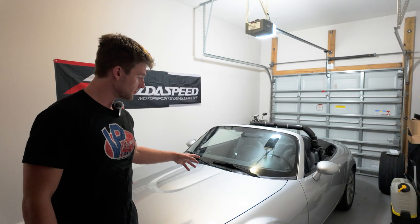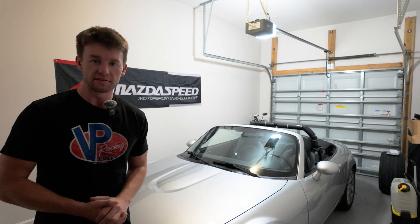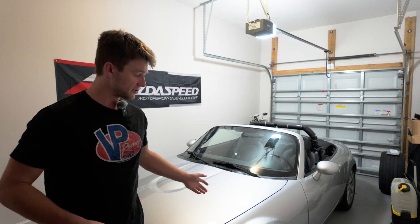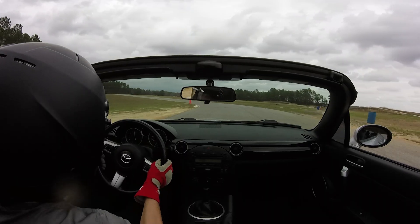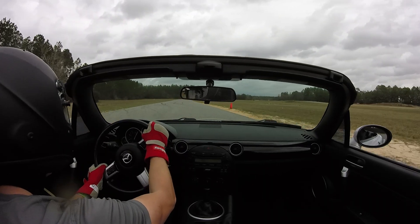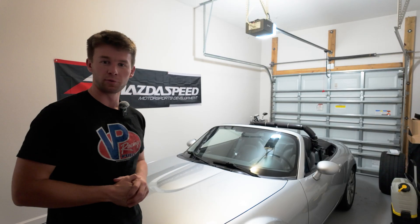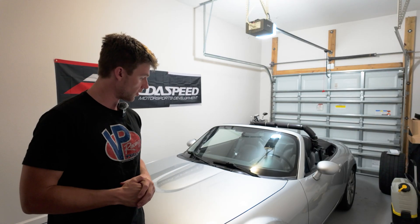So we're back here with the NC Miata track car. It's been a little bit since we've done anything super significant to it. It's mainly just been getting a lot of track use, which has been great to finally get some return on all the time and effort and truthfully money that's been put into it over the last year or so.